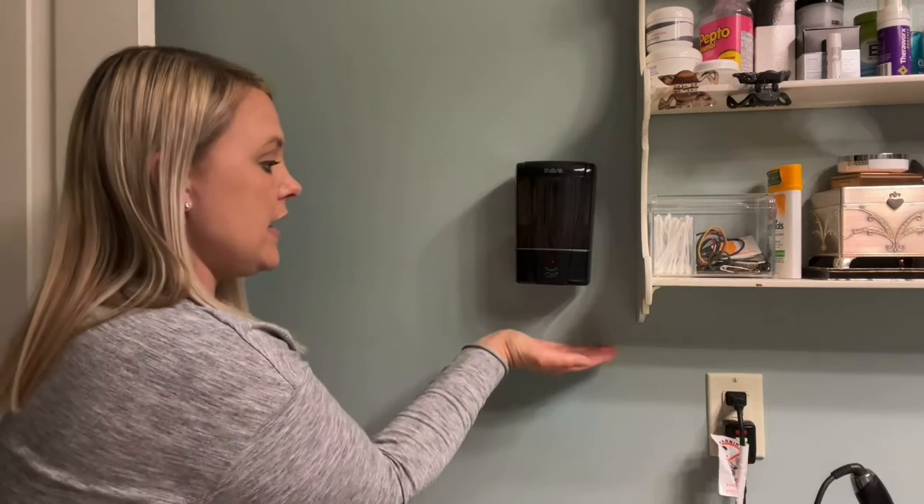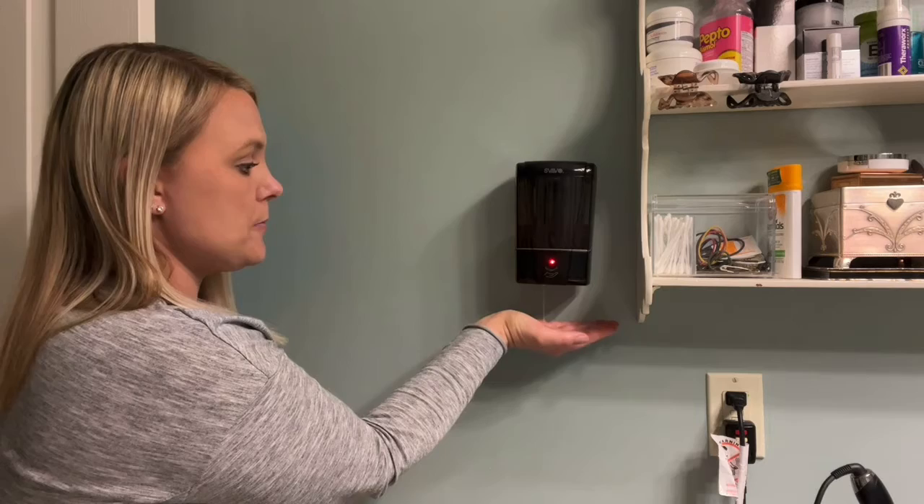I'm going to go ahead and get some soap out of there. It came out very easy and very clean — no extra dripping. I really like that about this. It gives you about one ml of soap with each dispense.